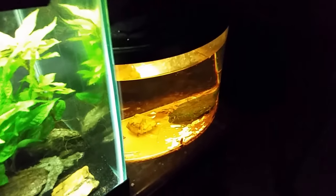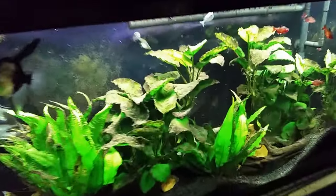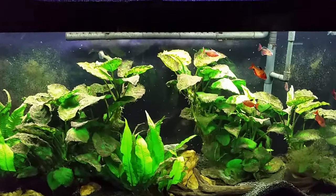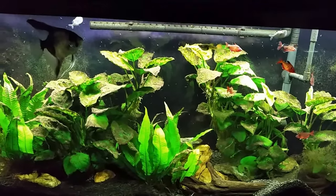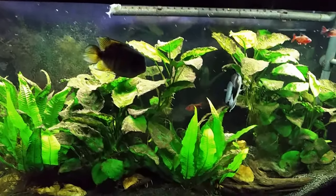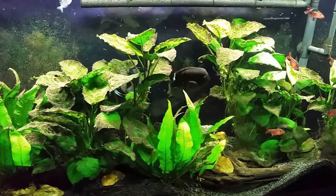It moves very differently than the detritus worms. So I do have planaria in this tank again and I'm going to have to do something about that, because planaria are a real problem — very different from the simple detritus worms. Detritus worms act more or less as part of your cleanup crew, whereas planaria are predatory. They will actually try to latch onto your fish, eat fish eggs, and get onto any crustaceans on the bottom. If you have small crayfish or shrimp, planaria can kill them.